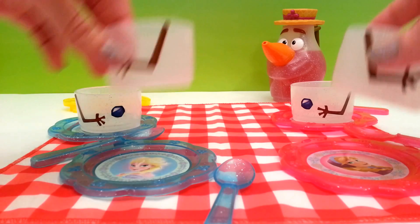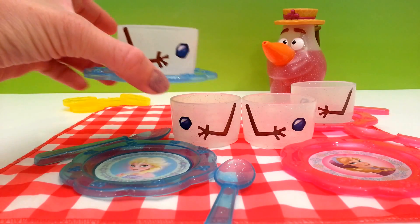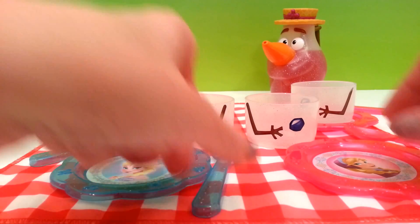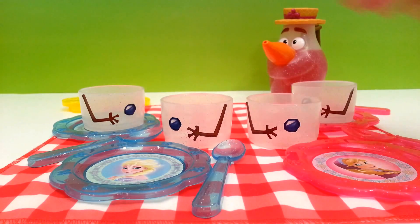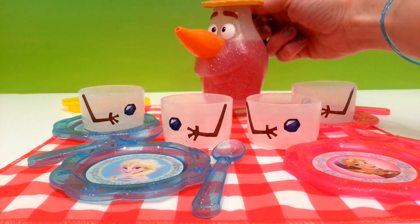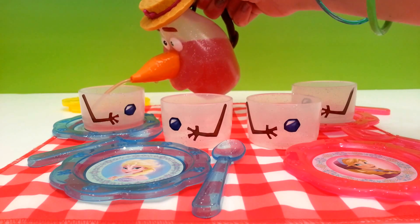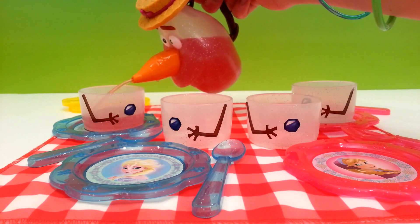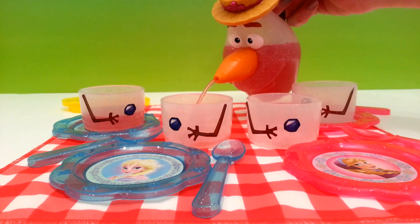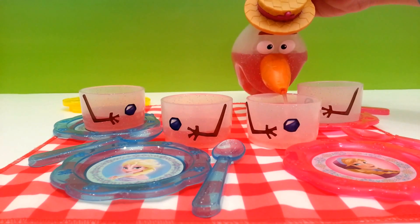The plates are pretty neat because they can be used either as a saucer or just as plates, and we can put the cups in front of them. Olaf has some pink lemonade that he's going to pour for everybody at the tea party. That is really cute — I love his spout, and it works really well too. This is a lot of fun!